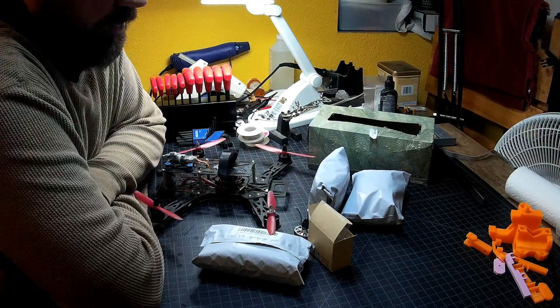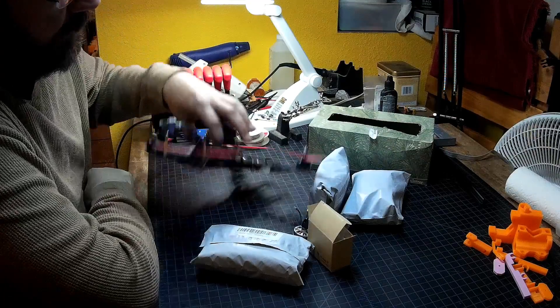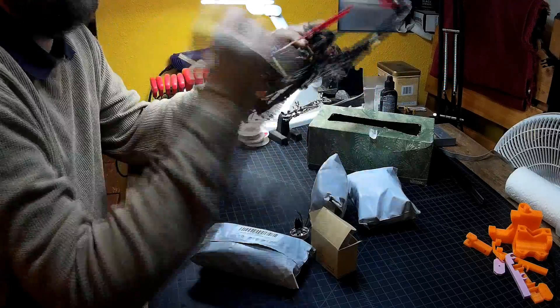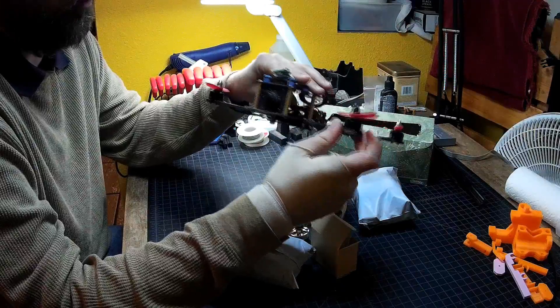Alright, we've got something hopefully interesting and new here. Going to do a little motor upgrade on the Emax 250. I've been running the 1806s on here, and in fact I just replaced one — I've only flown it once since replacing it.